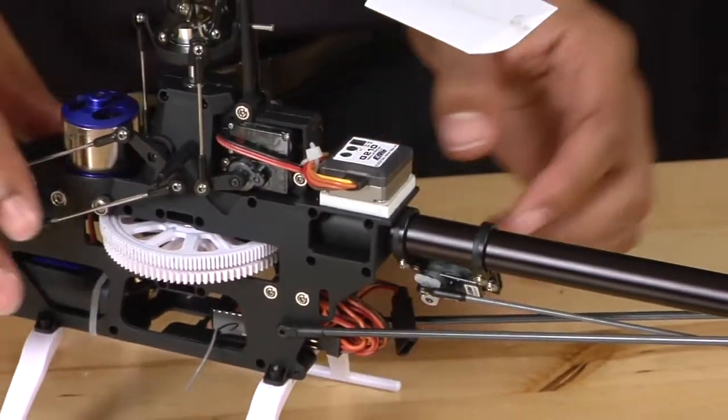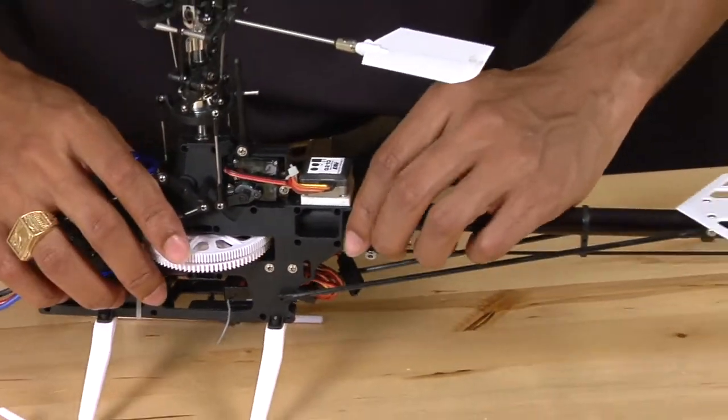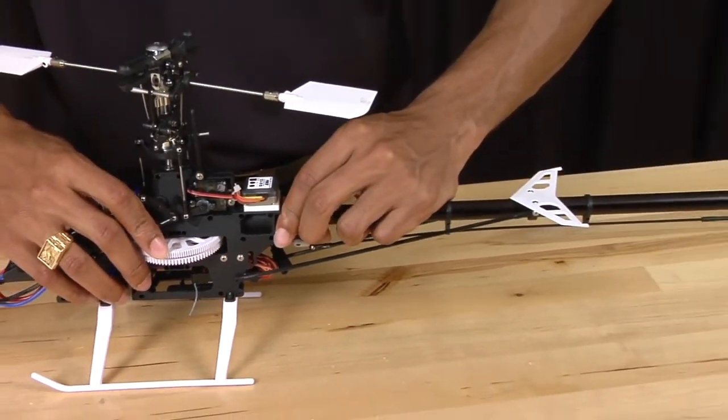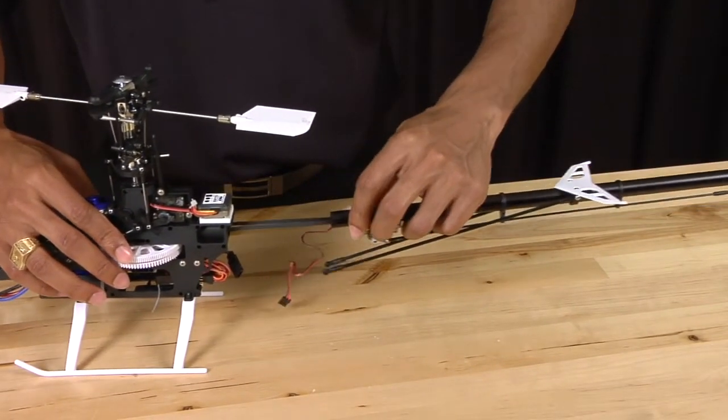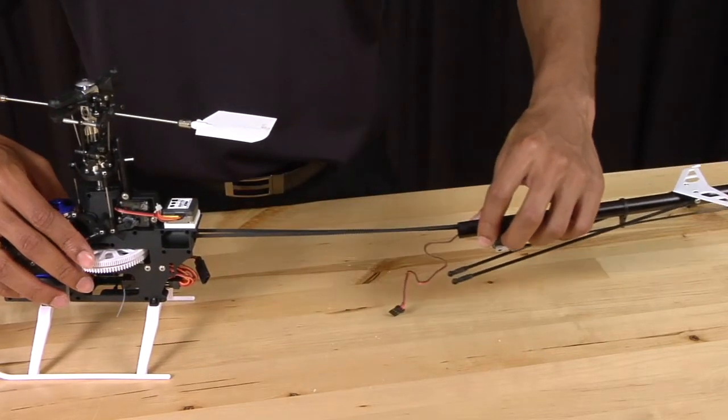Once you've loosened the screws, you should be able to simply slide the boom out and pull the boom completely away from the frame.